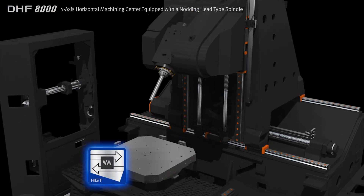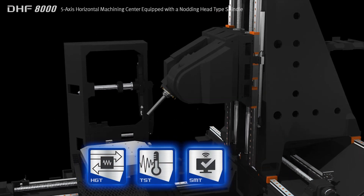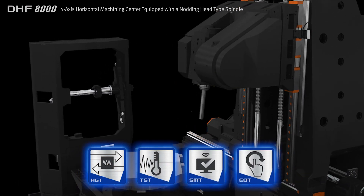Doosan's core technologies, including thermal stability technology, smart monitoring technology, and easy operation technology, are applied.